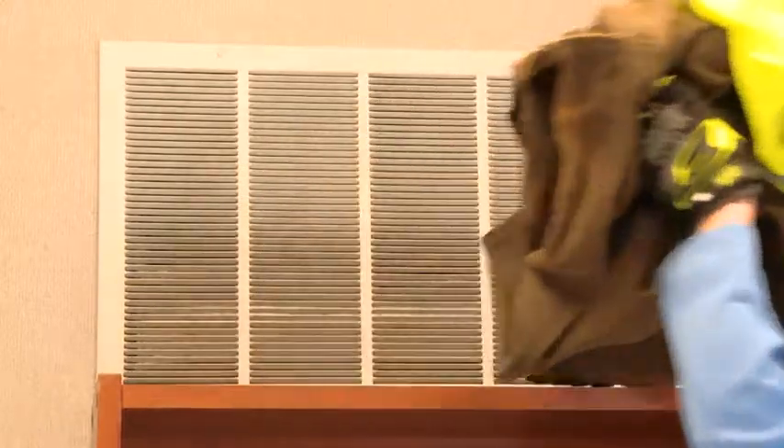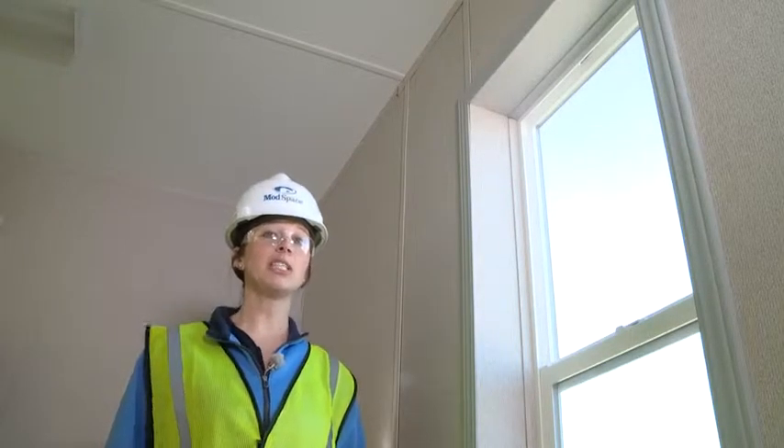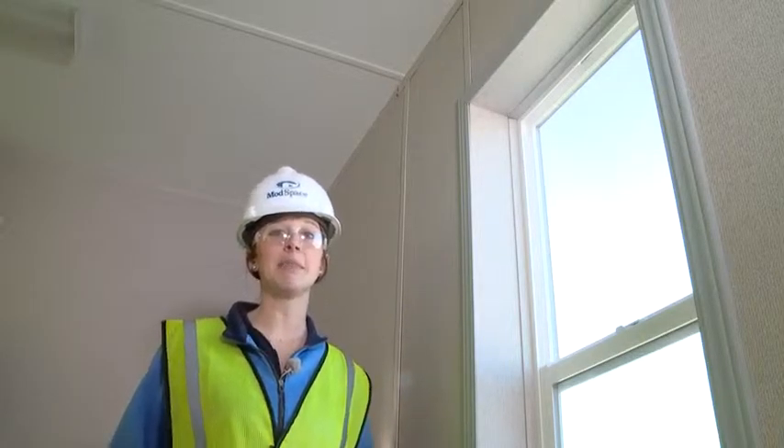Clear debris from in front of the air intakes. Check windows and ceilings for leaks. Small leaks can cause big problems fast. Report any leaks immediately.